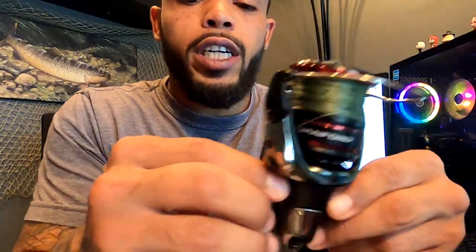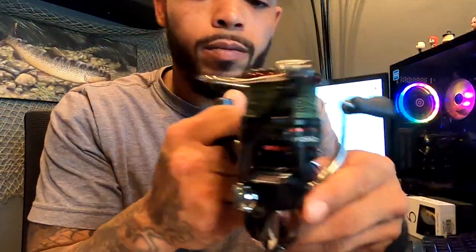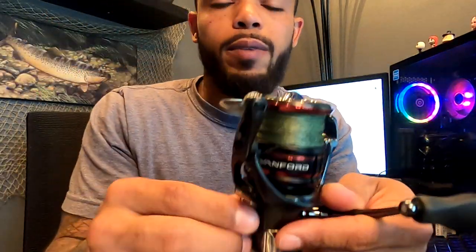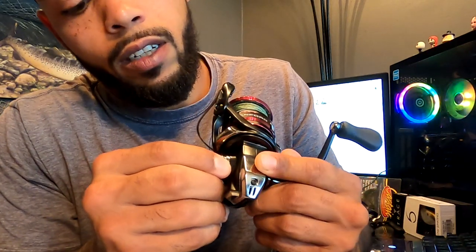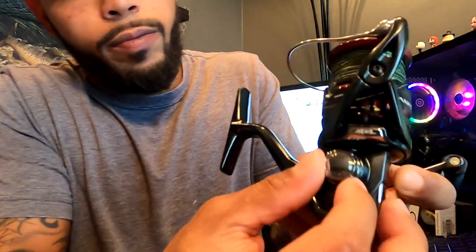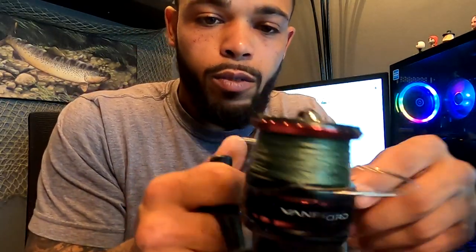The handle is interchangeable. It has this little knob right here on the side, which connects to your cranking handle. You can take this off and switch sides. So I'm going to do that right now — you just unscrew this, unscrew that bad boy. There we go.